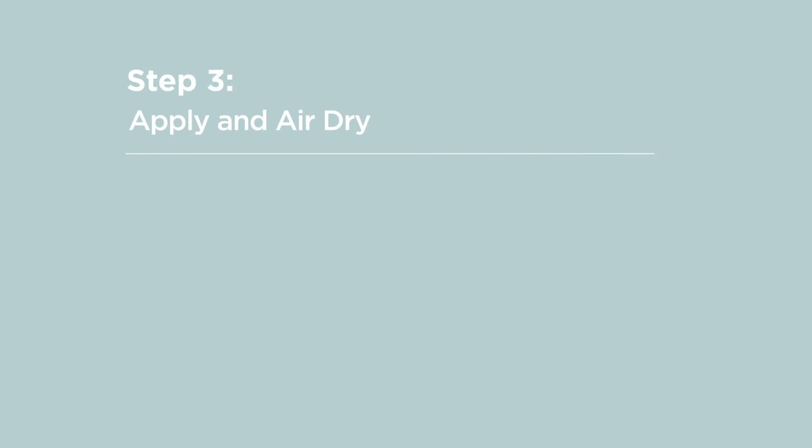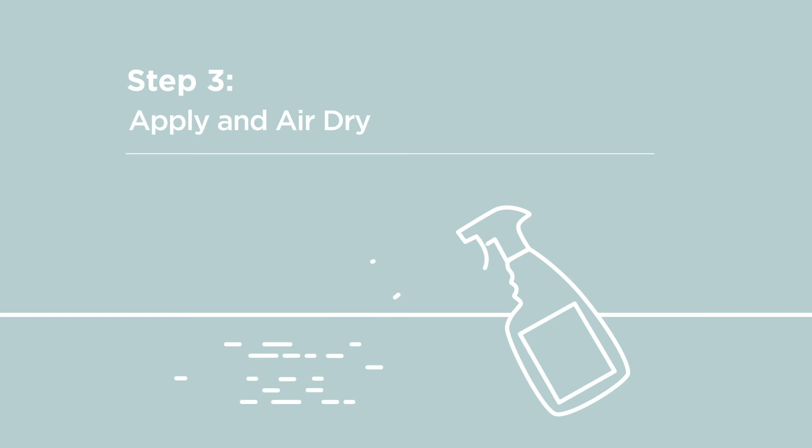Step 3: Apply and air dry. When applying Shaw Pure Liquid, do so generously. All surfaces that you're treating should be visibly wet for full efficacy.